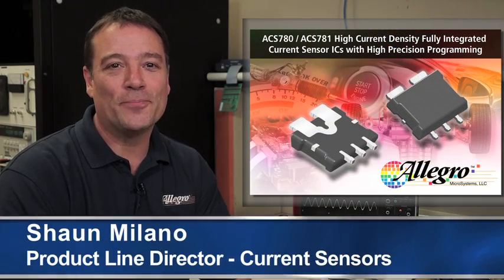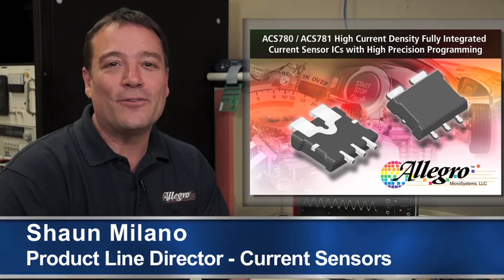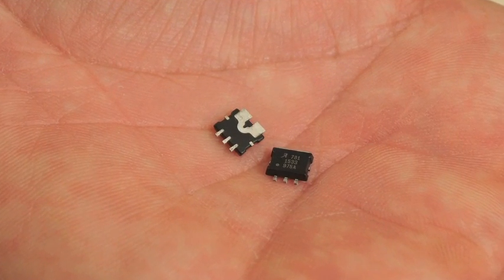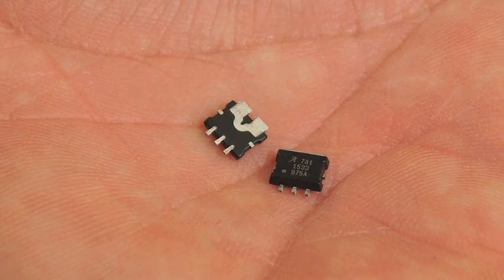Hi, I'm Sean Milano. Today I'm here to show you an exciting new current sensor IC product from Allegro. This new fully integrated current sensor IC is designed to help you increase power density in your application.